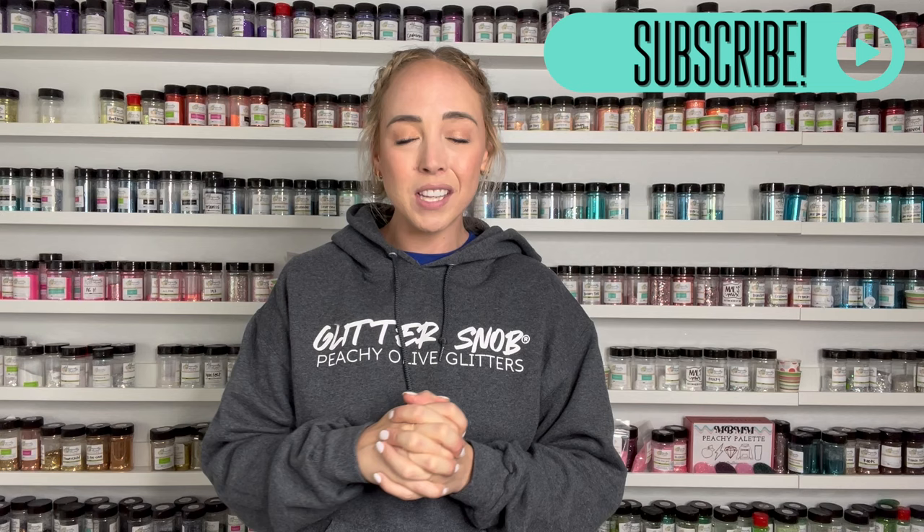Everything I'm using will be linked down below in the description box. I'll also have some discount codes down there for you as always, as well as links to all of my social media pages if you would like to follow along with me anywhere else. If you enjoy this video make sure you hit the thumbs up button down below and don't forget to subscribe to my channel so you don't miss any of my new videos. I upload brand new Tumblr tutorials every Tuesday and Saturday.